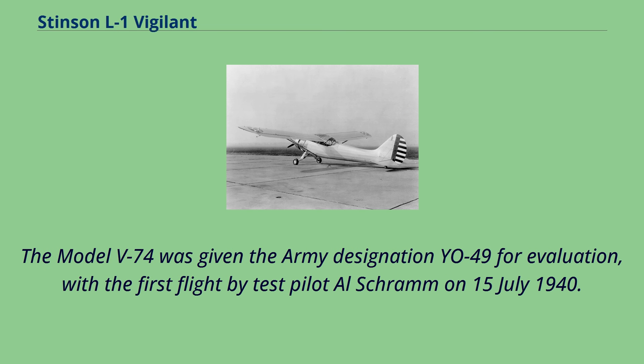The Model V-74 was given the Army designation YO-49 for evaluation, with the first flight by test pilot Alstrom on July 15, 1940.